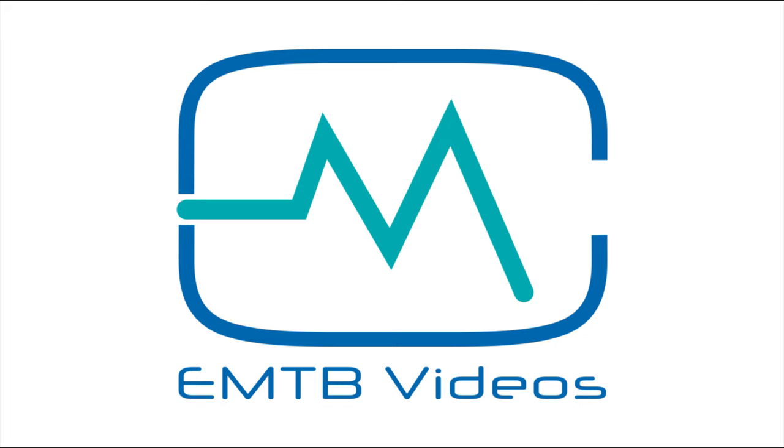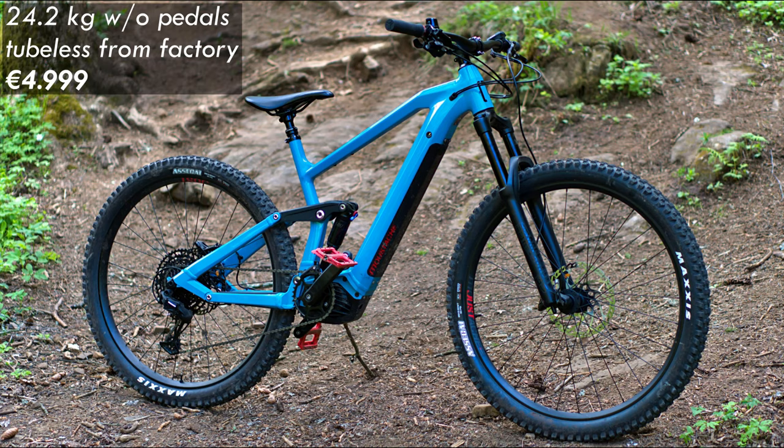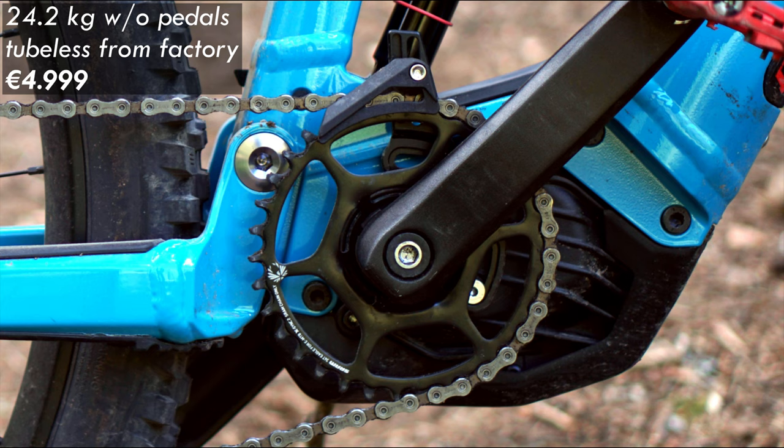Welcome to EMTB videos. The Mustache Game 29 is a new bike for 2020. Like many others, it has been redesigned to accommodate the new Bosch Performance CX motor.